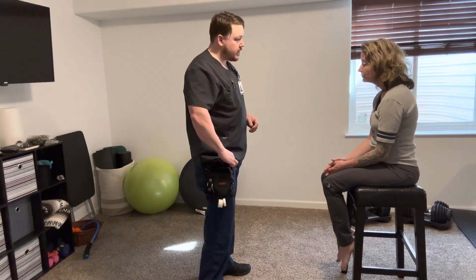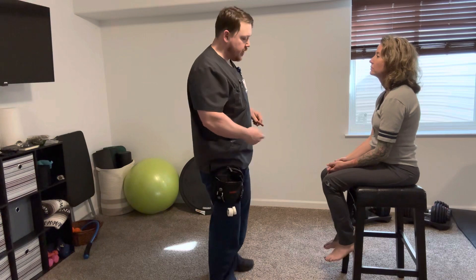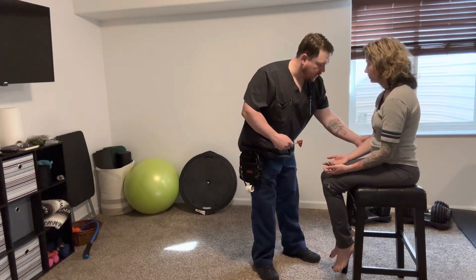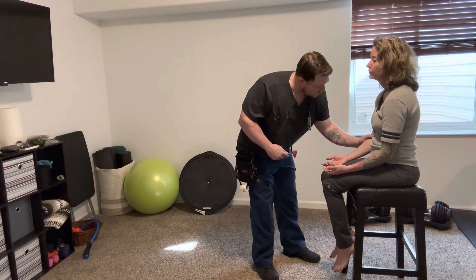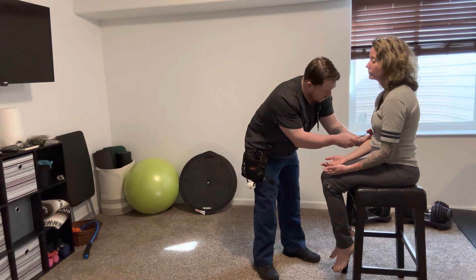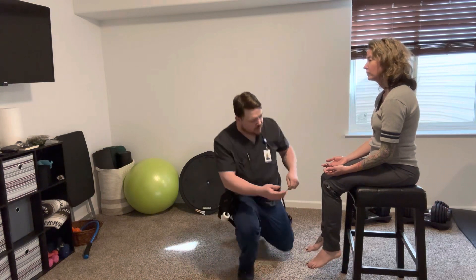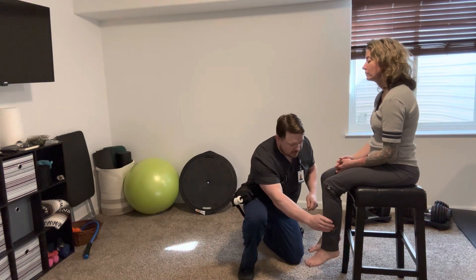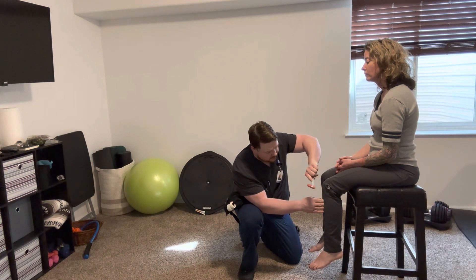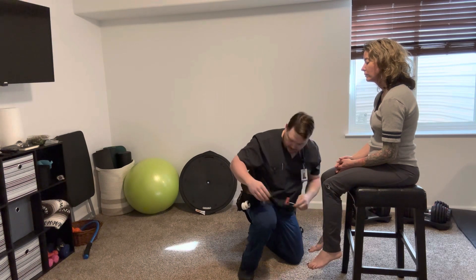The next thing we're going to test is a couple of reflexes. I'm going to test your bicep tendon reflex and your patella tendon reflex. Go ahead and hold your arms out — nice and relaxed. I'm going to locate the bicep tendon here. Nice little flex there. Next I'm going to do your patella tendon. Go ahead and relax that leg, make sure it swings nice and easy. There we go, got a good little reaction there.